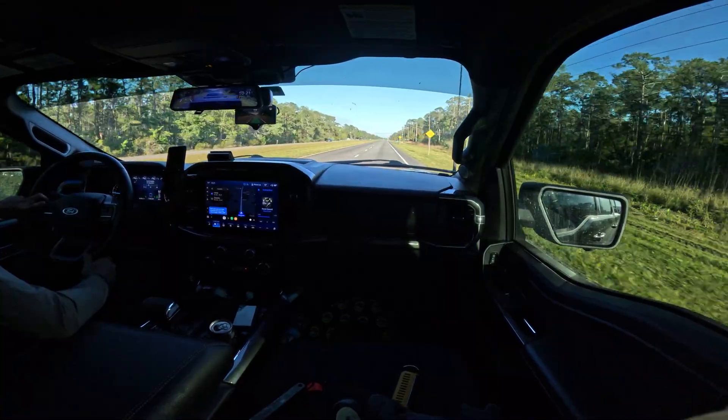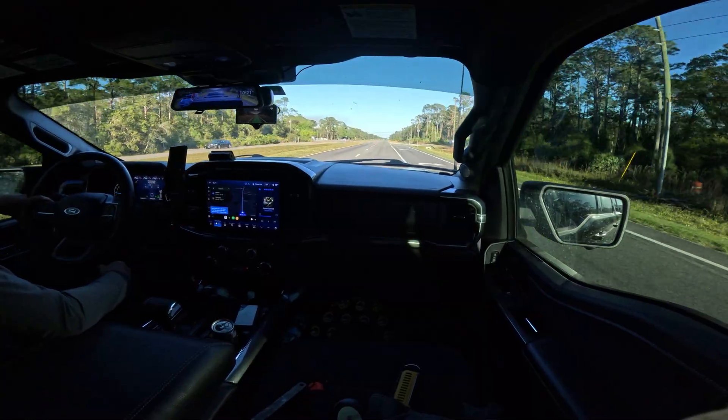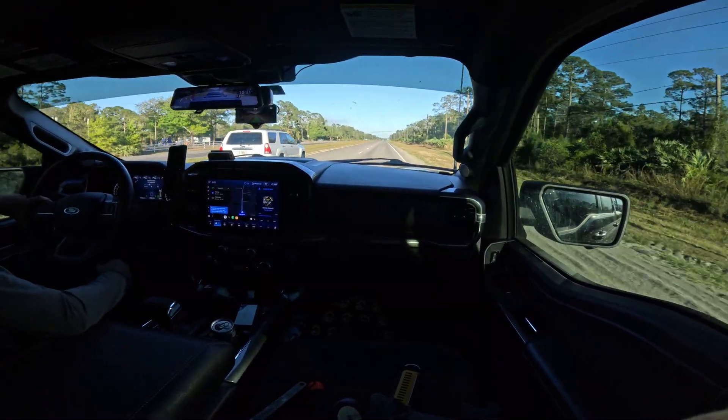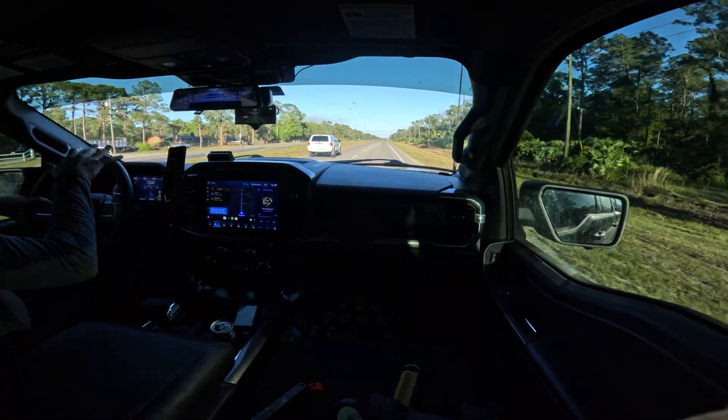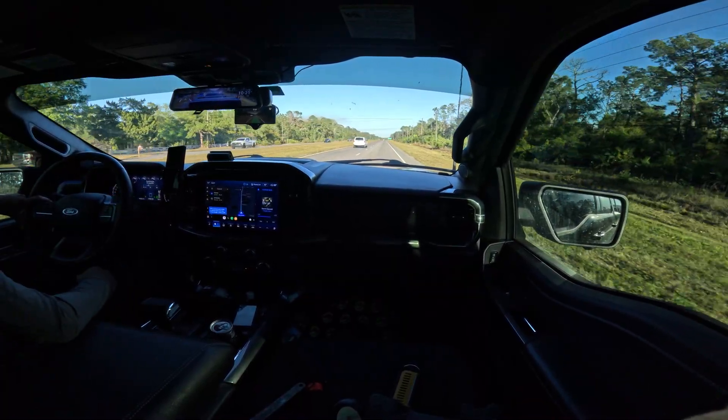We're going about 60 here at a speed limit of 60. You can see it's tracking nice and straight. The road is a little bit wider here, so it's not riding the lane as much. Still a little uneven, but it's tracking pretty nicely straight with no sway issues.